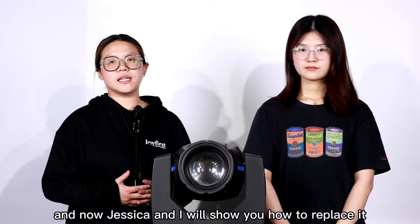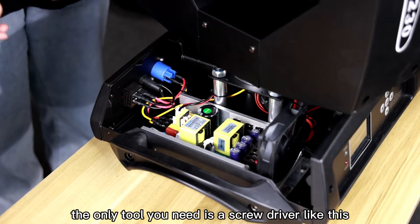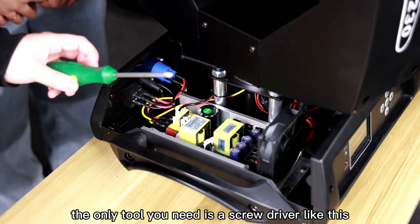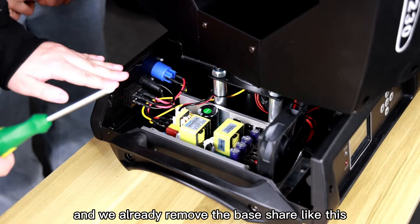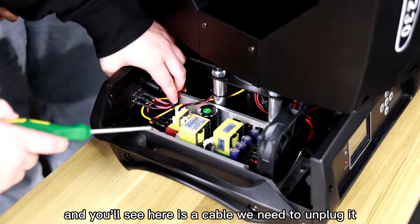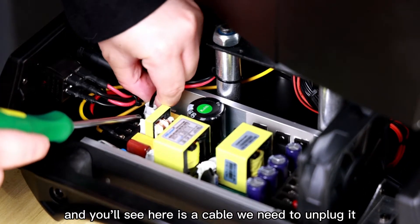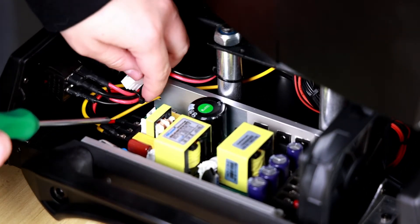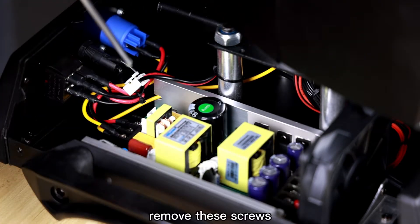And now, Jessica and I will show you how to replace it. The only tool you need is a screwdriver like this. We have already removed the base shield. You will see there is a cable here — we need to unplug it. And then there are screws on both sides — remove these screws.